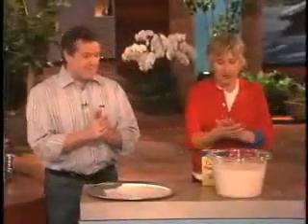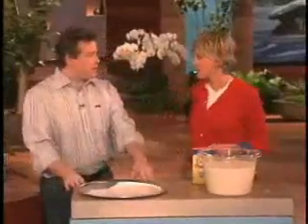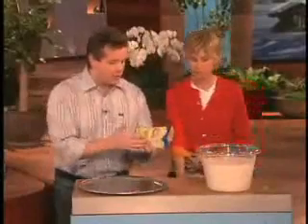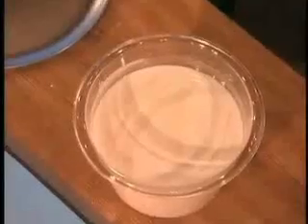We're doing something else — take my watch and ring off. Sometimes people like to do experiments at home, and this is a classic one using cornstarch and water. You take a box of cornstarch, pour it into a bowl, and add some water until you get this kind of soupy consistency.